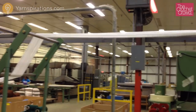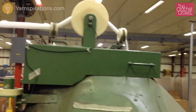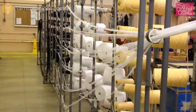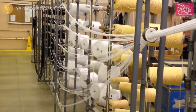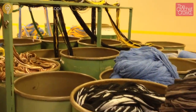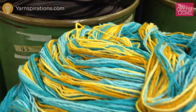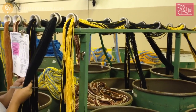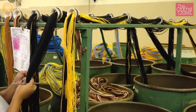On the machine next door they're already working on white and doing the exact same process. Once complete, the barrel is moved into another staging area. Each barrel represents the set of colors required for one kit, and you will see some barrels have mixed strands. The operator must count and verify each strand is present before moving to the next stage of packaging.